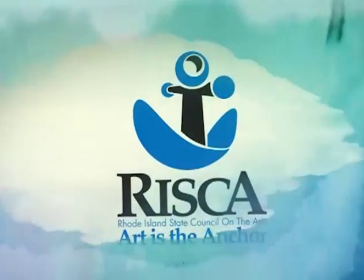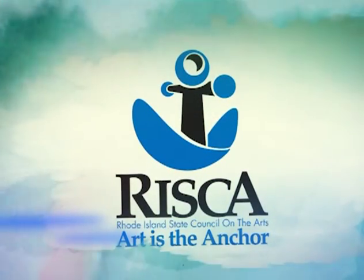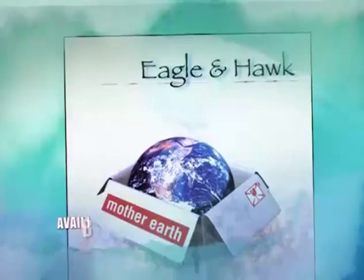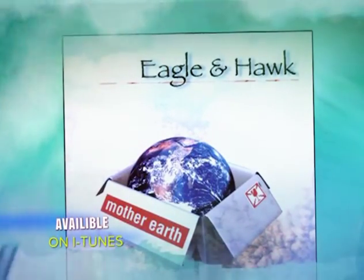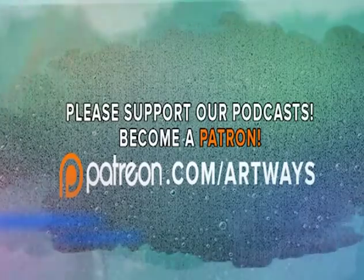The Indigenous Artways podcast is funded in part by the Rhode Island State Council of the Arts — investment in arts and culture. Video produced by Lydia Rogers. Editing by Michael Johnson. Music presented by Eagle and Hawk at www.eagleandhawk.com. Support this and other great podcast content at our Patreon page.